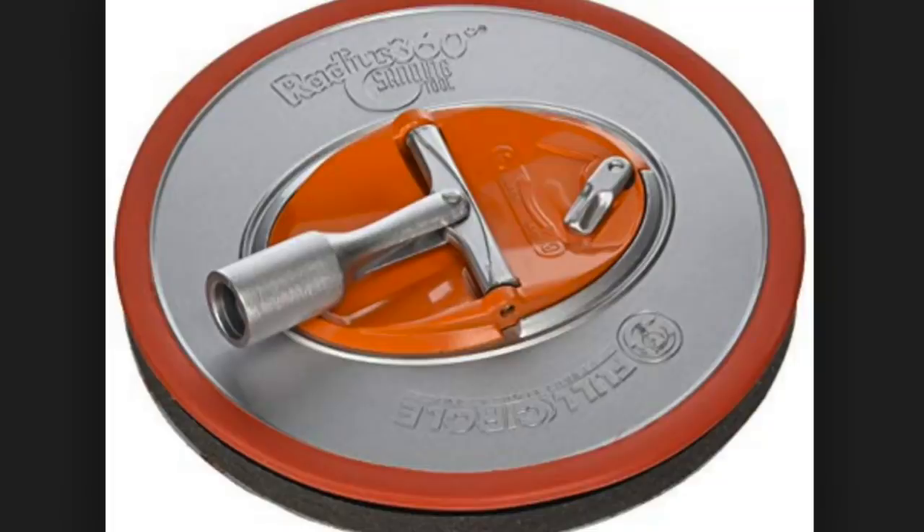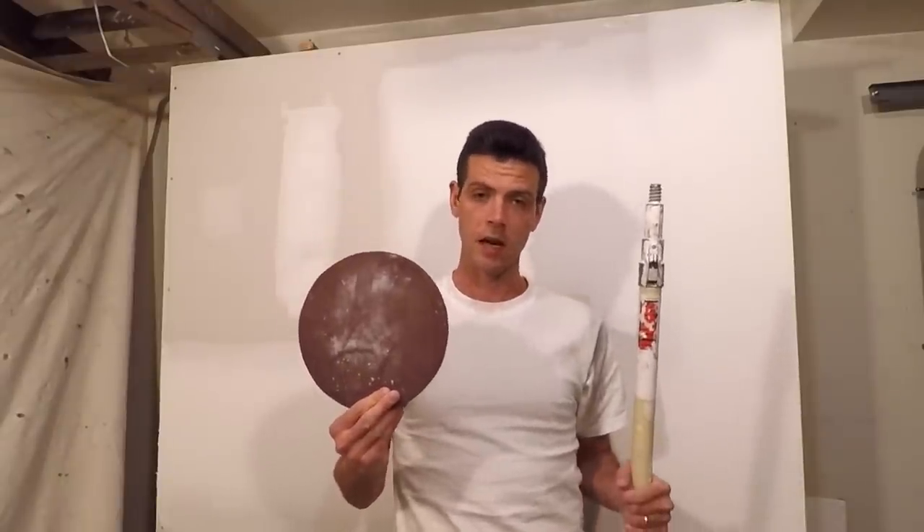First I want to get into those Radius 360 ones. I actually can't find the sanding head, so here's a picture. This is the sanding head that I use the least, but I do have some favorite tasks for it. A lot of people love these because they're big, they really level out a surface because they're kind of firm, and they cover a lot of ground.